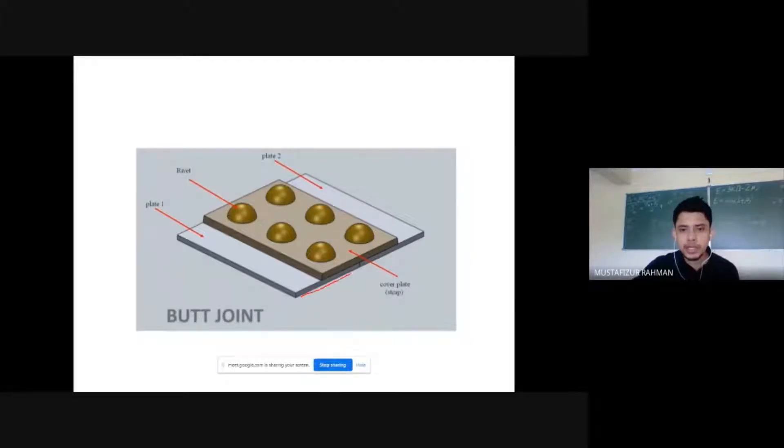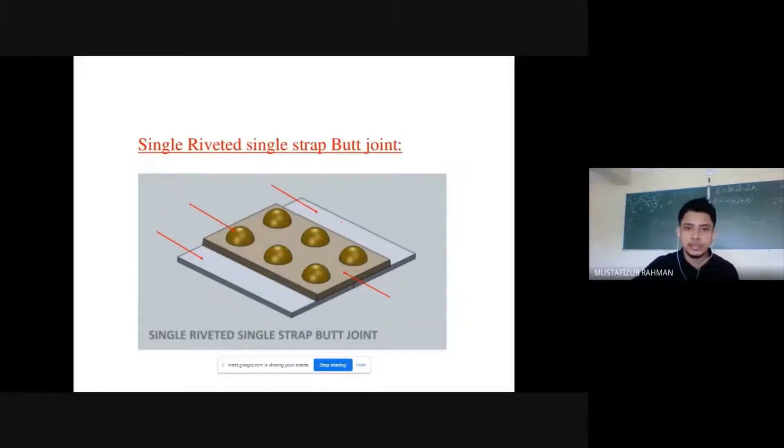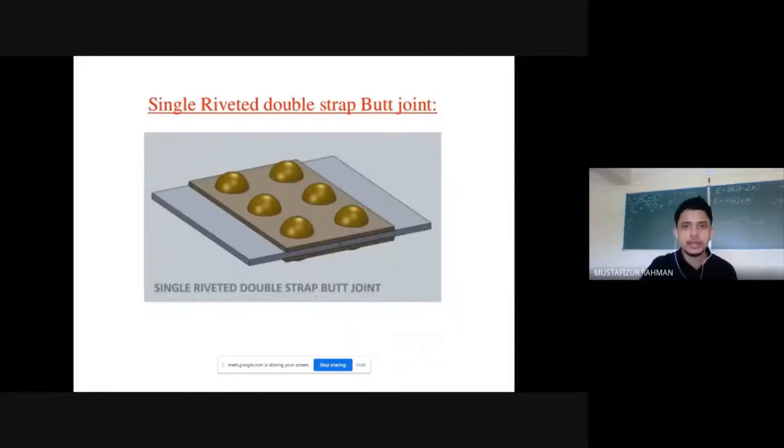Now the butt joint — we have two main plates and a connecting plate, also called a cover plate or strap plate, with riveted connections. This is called a single riveted single strap butt joint because we have only one cover plate. The other is called a single riveted double strap butt joint because we have two cover plates.